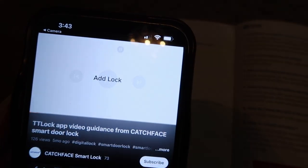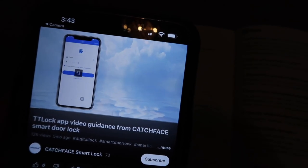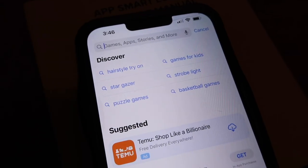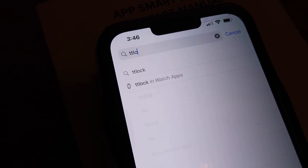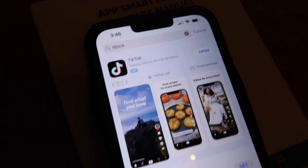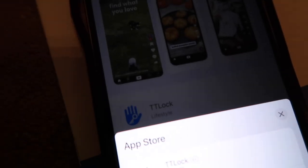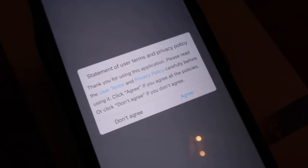The tutorial video is four minutes and 57 seconds long — I'm going to watch it real quick and be right back. Now I'm on my iPhone on the App Store looking up TTLock. That's the app we're going to download — pressing Get and installing it. It's installed, pressing Open, agreeing to the terms.